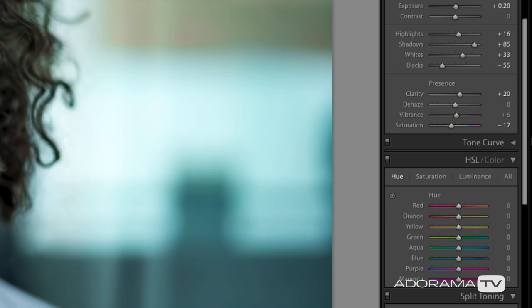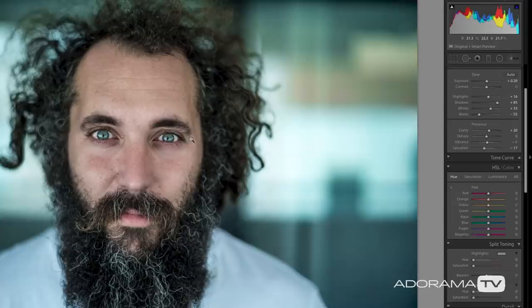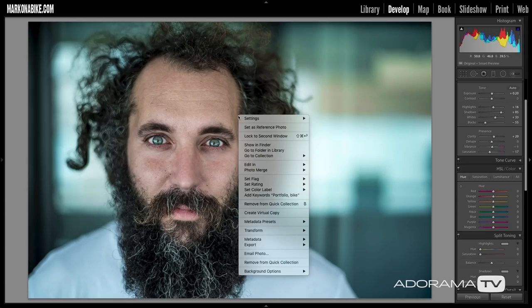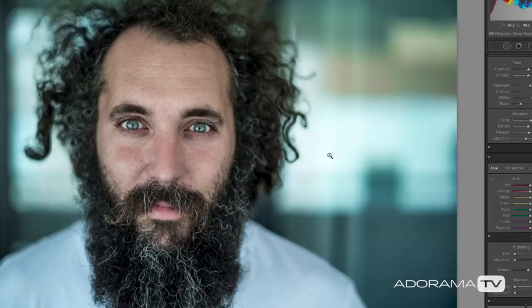I also cranked up the clarity to plus 20 — that is a pretty significant jump for a portrait. Then I took my saturation down to negative 17. We can look at this and see it's pretty punchy as is, but we need to take it one step further. So I'm going to right-click on this image and say Edit in Photoshop CC 2018, because I want to add some layers, some filters, and most notably I want to work with the Nik Software Collection to really add punch to this image.